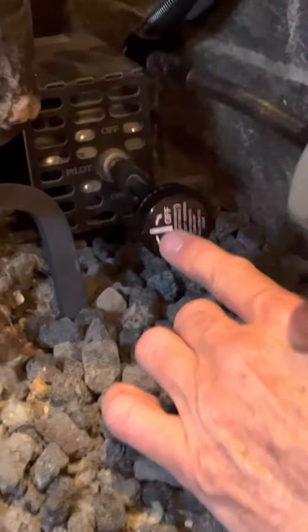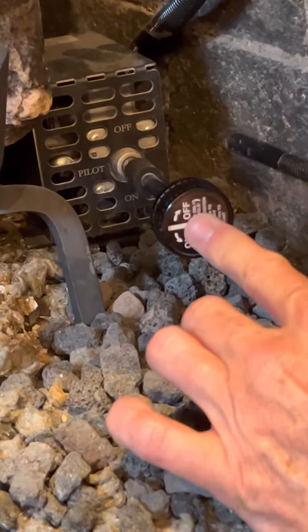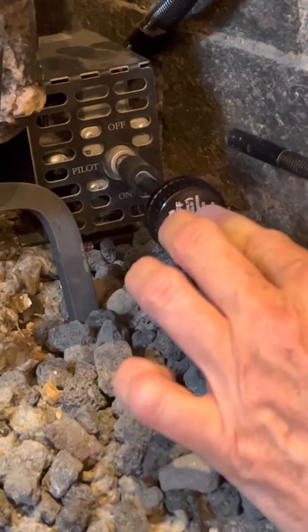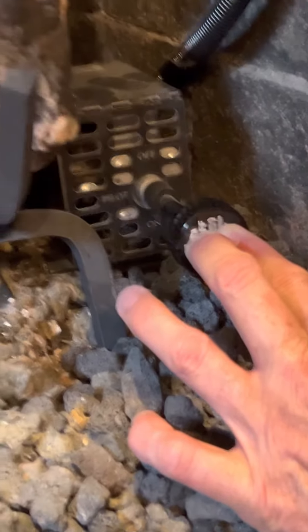There's a word 'pilot' on the little box. This is a button — this button goes in and out. When I press the button, it is ready to light the pilot.